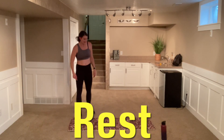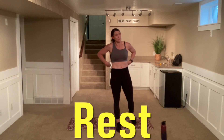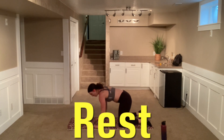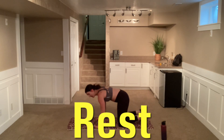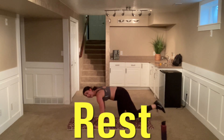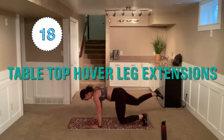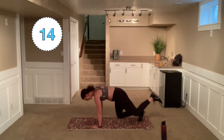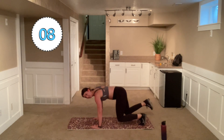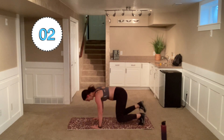That was our second go-around with those exercises, so we're going to switch it up with another variation. Coming down to that tabletop — whether you are on those knees or hovering — and we're going to extend that leg back, coming in and alternating. Nice and controlled. And go. If you need to come down to those knees because your back is starting to lapse, come down. No shame in your game.